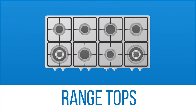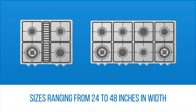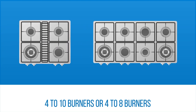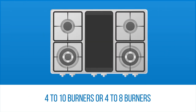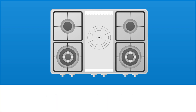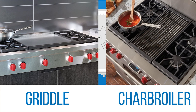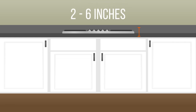Range tops function very much like standard gas cooktops except at a much higher level. They range in sizes from 24 to 48 inches wide with the option of 4 to 10 burner-only models, or 4 to 8 burners with an integrated griddle, grill top, or French block included. You also have the option of a 24-inch wide all-griddle or char broiler. Cooktops sit on top of your counter and are usually no taller than 2 to 6 inches, which allows you to have a drawer or oven underneath.